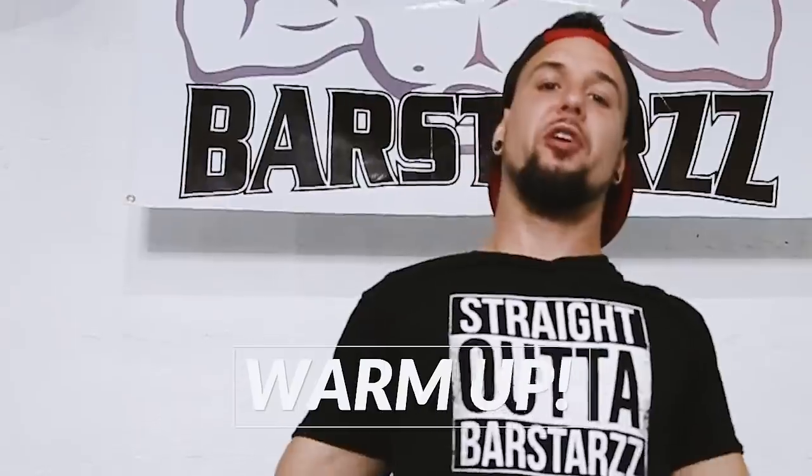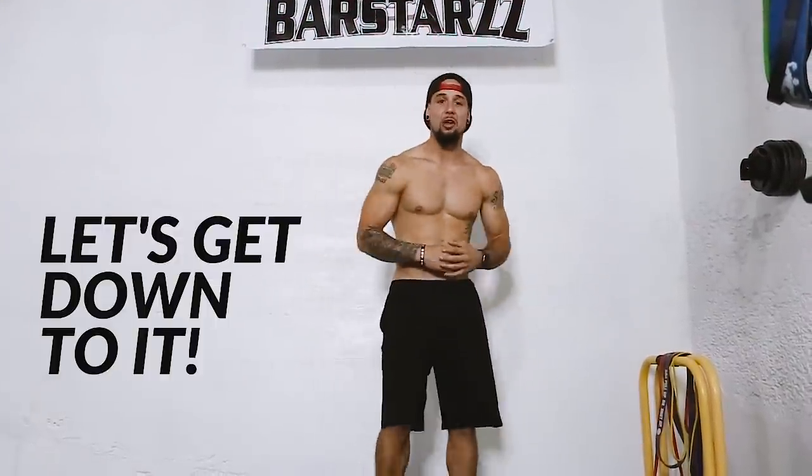As always guys, make sure you warm up before you do your workouts. Grab a band, warm up your shoulders, warm up your chest muscles, all your joints. Take your time, don't rush through it. If you guys already did warm up, let's get down to it.